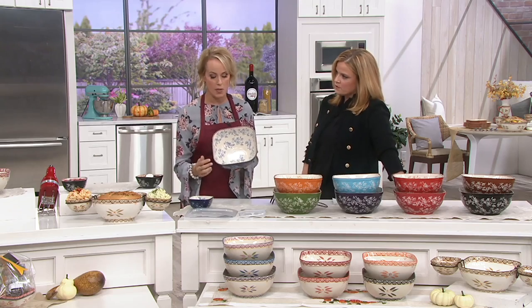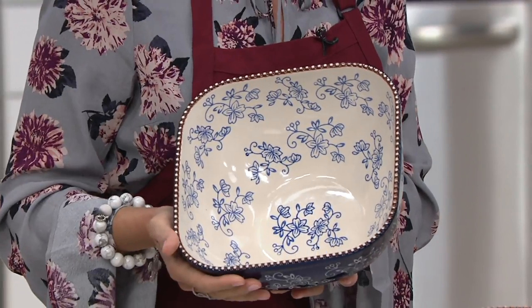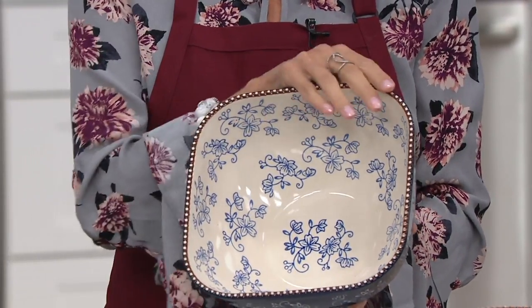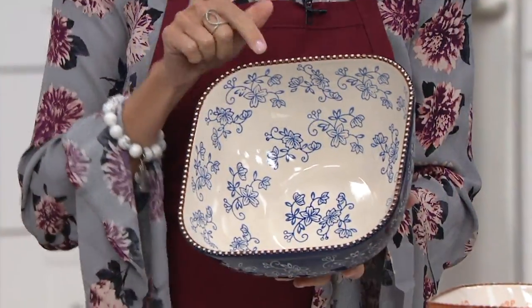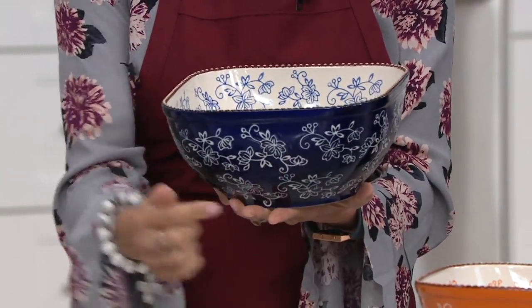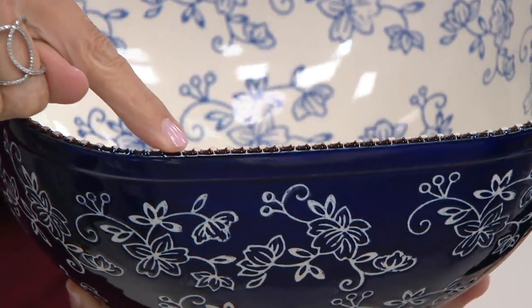It's going to start with that great three-quart bowl. When you notice the shape right there, you see that soft square? We've been having so many of these now — like today's special value was the squoval, and our dinnerware is a soft square. What's so great about that is we soften all the edges, so if you want to prepare in here, nothing's going to get stuck in the corners. Showing you the blue floral lace with the hand painting on the inside.